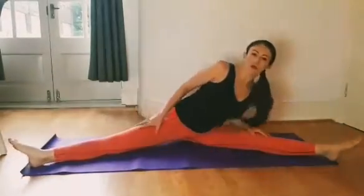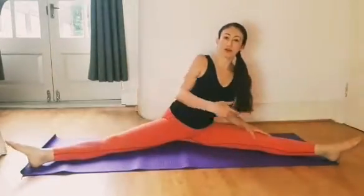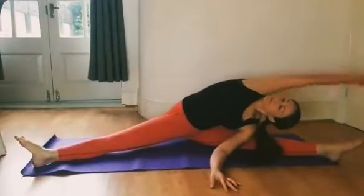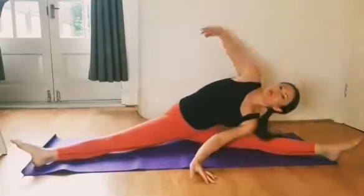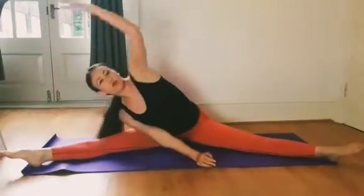Now we're going to add more movement into the hands. Place the left hand on the floor and with the right hand reach over like this. Don't worry if you don't go all the way — it's just important to do this movement.